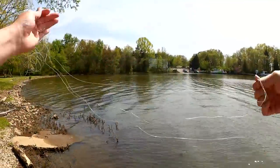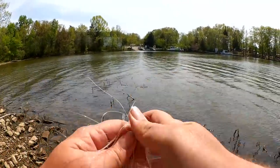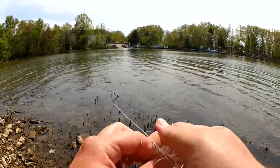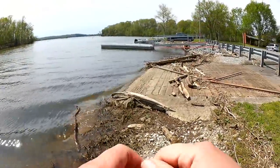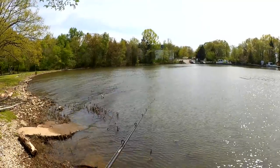Look at all this line — someone just left it in the water. There we go. Let's get this bundled up so I can throw it away and get back to fishing. Real nice. Let's get back to it.